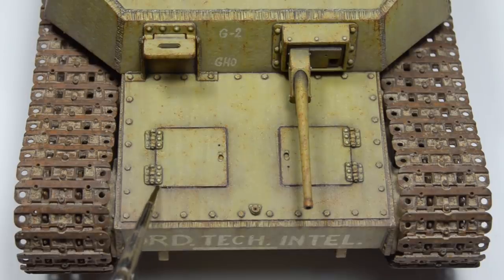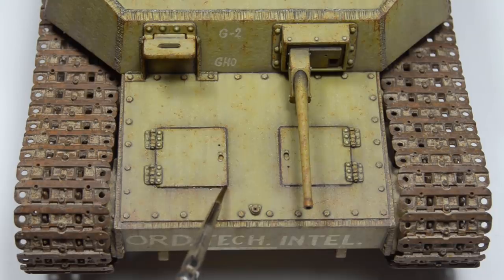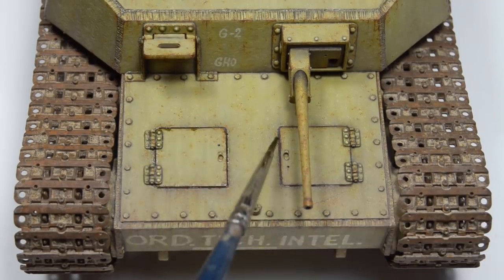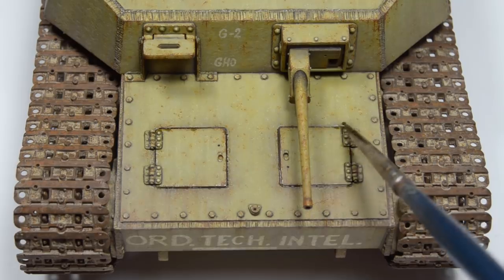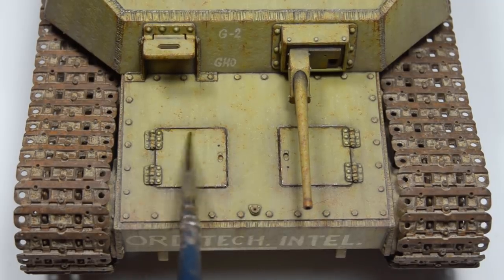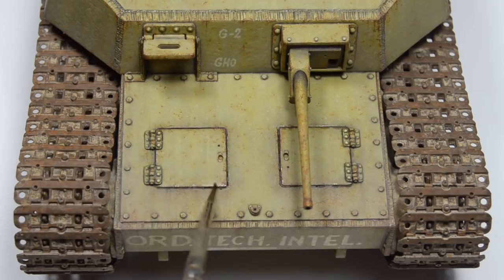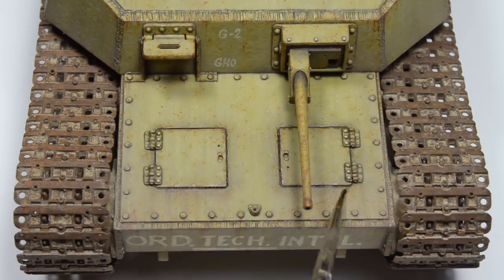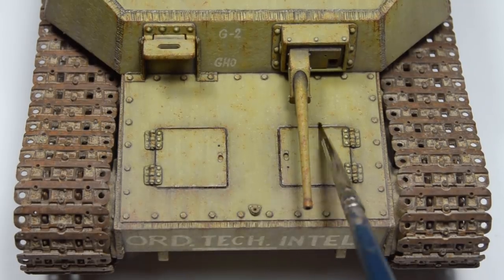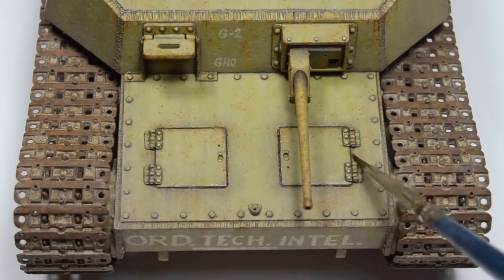Next, a refining touch: applying another layer of wash. After we apply all the rust, dust, and mud effects on our model, some of those nice contrasting washes will get toned down. This is not an issue and in fact is desired in most cases, but in places like round hatches and movable parts it's quite the opposite. Those fine panel lines represent deep gaps in real life which naturally cast deep and dark shadows, and no amount of dust will change that. So we have to regain some of that lost contrast by adding another layer of wash and carefully blending it.